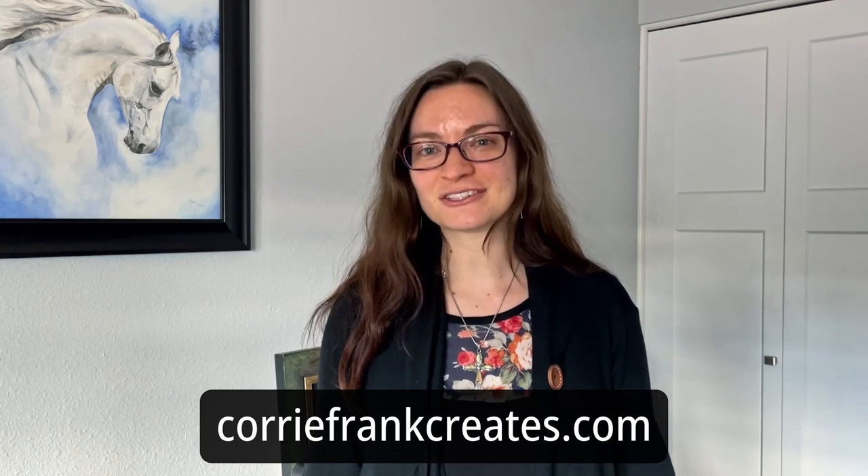Before I get into that, I did want to mention my website, coreyfrankcreates.com. I'd love for you to go and visit so you can check out my art shop and sign up for my weekly email newsletter. That is the best way to stay in touch with me, know what I'm up to, and get potential deals as well. So coreyfrankcreates.com, please go ahead and check it out.